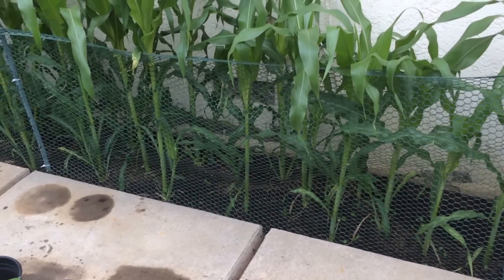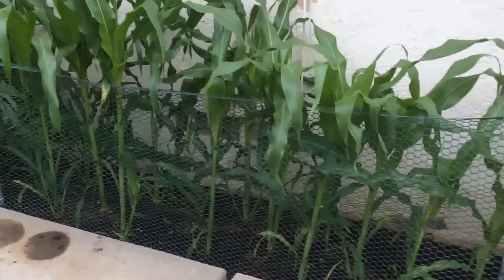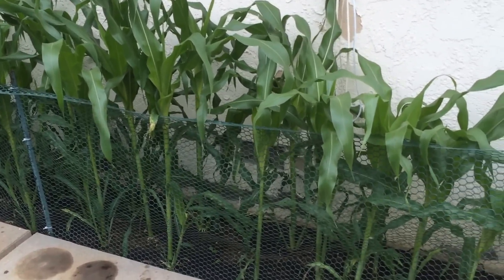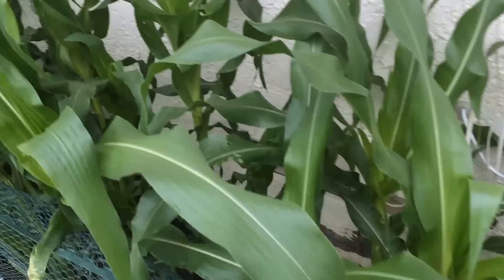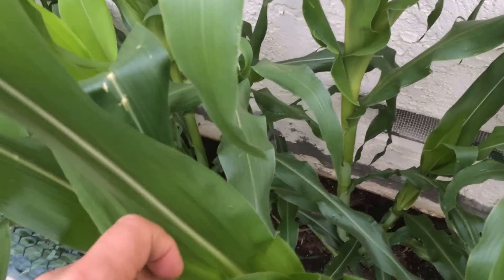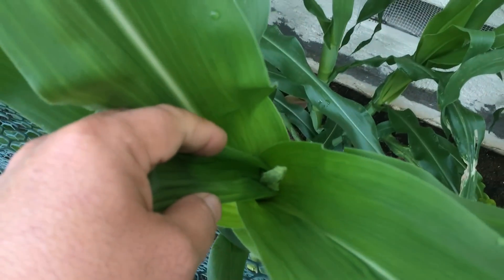This is the high density espalier gardener with an update on my corn. The tallest ones are getting pretty close to about four feet now, and at the tops, a lot of them have these little tassels coming out already.